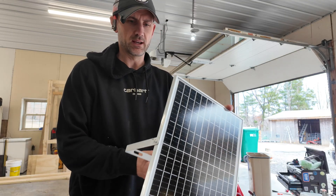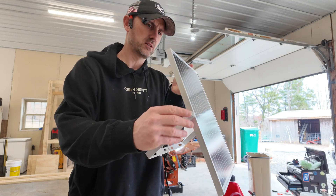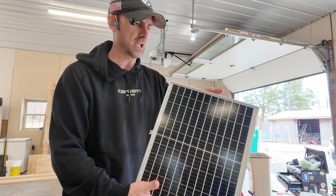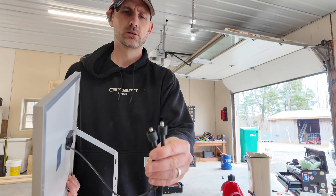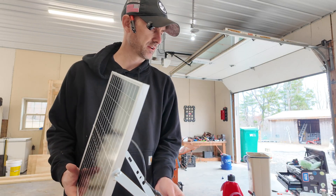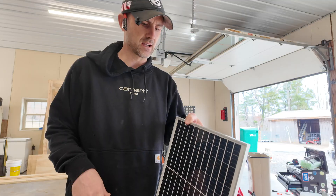I got the solar panel with the bracket installed. There is a wing nut on each side so I'll be able to change the angle, and then I got two inlets or outlets for the power of each fan. I'm going to start dragging this out.